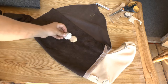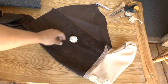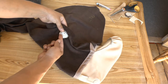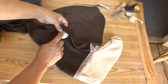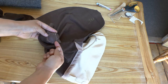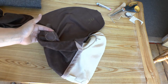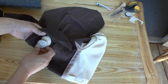Now it's time to put my button on. I'm going to start a new thread, hide my knot from inside, and just go up one hole and down the other, keeping going five or six times through both holes. Then I'll finish it off at the back by slipping my needle through all of the passes, going through loop-de-loop, pulling tight, and snipping it off.